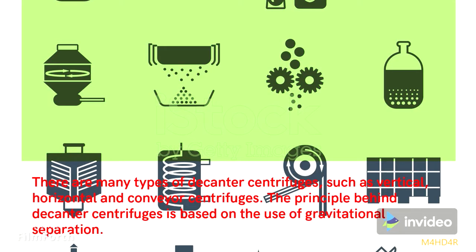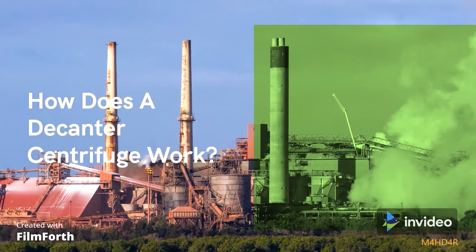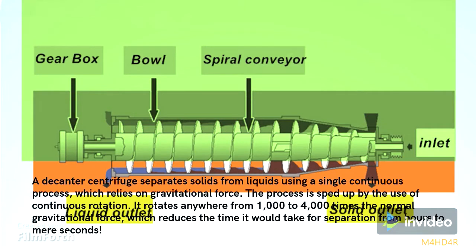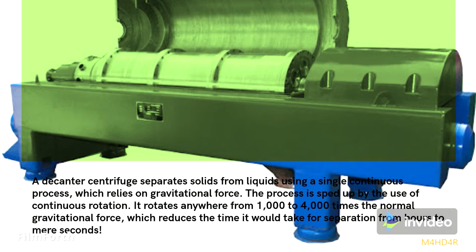The principle behind decanter centrifuges is based on the use of gravitational separation. A decanter centrifuge separates solids from liquids using a single continuous process, which relies on gravitational force. The process is sped up by continuous rotation — it rotates anywhere from 1,000 to 4,000 times the normal gravitational force, which reduces the time for separation from hours to mere seconds.